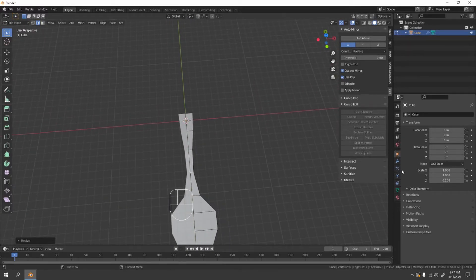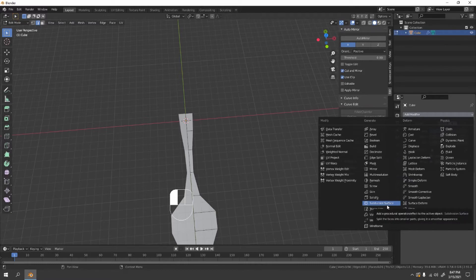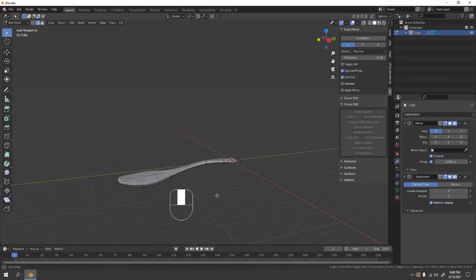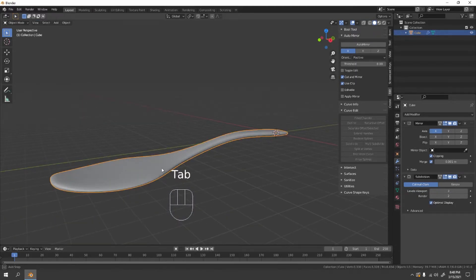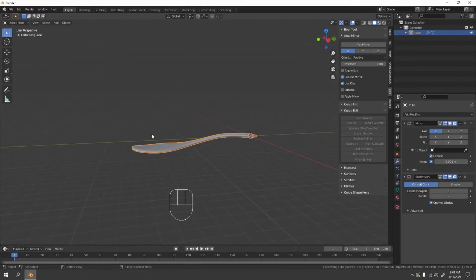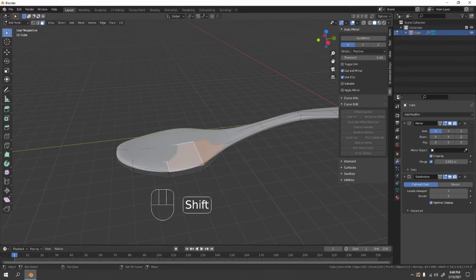Now let's enable the Subdivision Surface modifier. Go to the modifier properties, add Subdivision Surface. Increase the Level Viewport to two, three, or four for a smoother result, depending on what your PC can handle. Three should do. Now go to Face Mode and select the four faces at the top of the scoop.